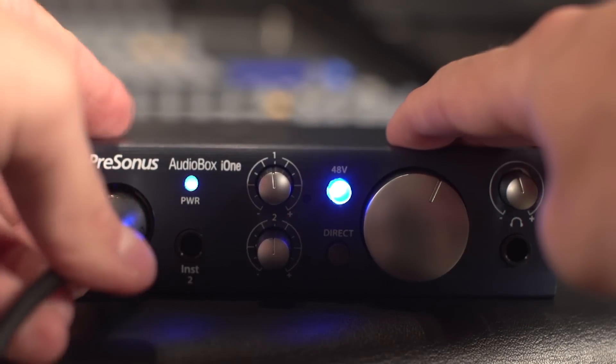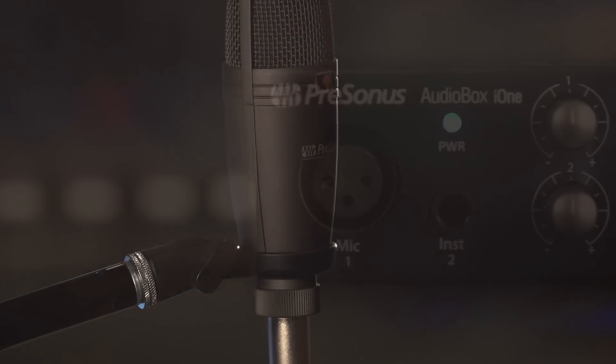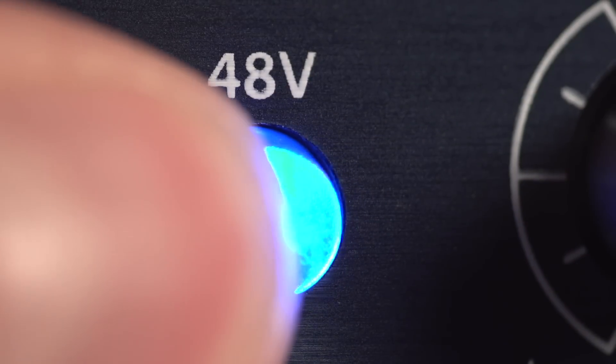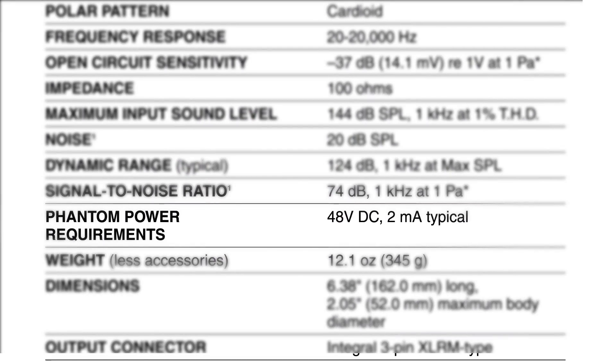Use an XLR microphone cable to connect your mic to channel 1 of the i1 interface, or either channel of the i2 for high quality studio condenser microphones. The microphone input on the i1 and both inputs on the i2 support 48V phantom power. Before turning phantom power on, refer to your microphone specifications to ensure that it requires phantom power.